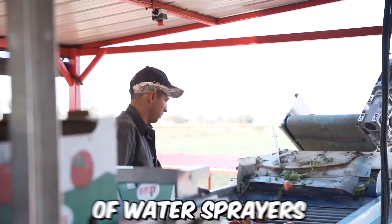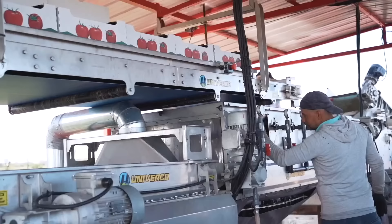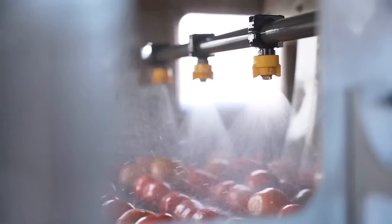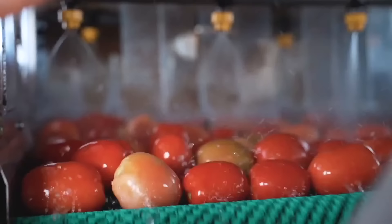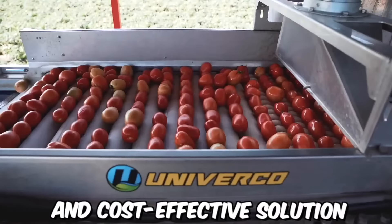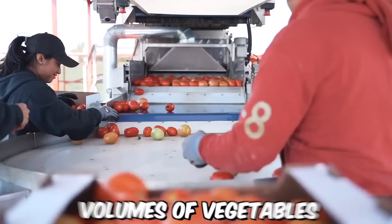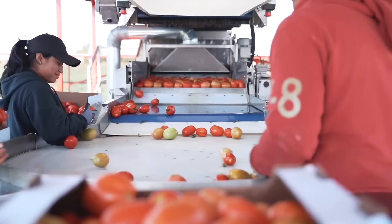The Univerco Vegetable Wash Line is equipped with a series of water sprayers, brushes, and other cleaning equipment that work together to remove dirt, debris, and other contaminants from vegetables. The wash line is also designed to effectively sanitize the vegetables using a specialized solution that eliminates harmful bacteria and other microorganisms. It is fully automated, making it an efficient and cost-effective solution for farmers and food processors who need to clean and sanitize large volumes of vegetables.